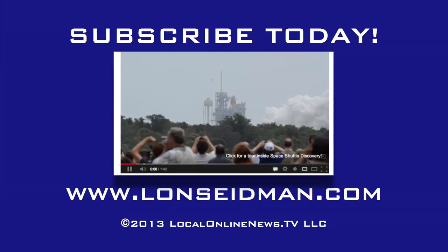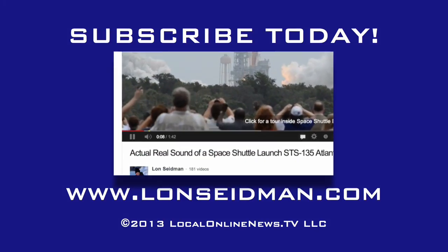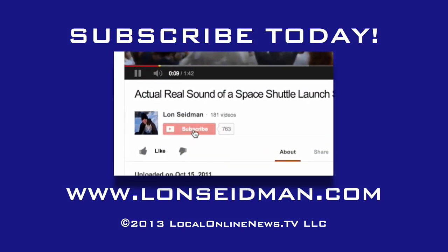This is Lon Seidman. Thanks for watching, and I'll see you next time.